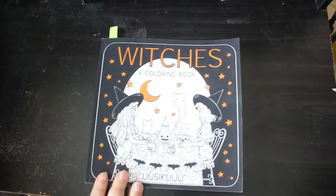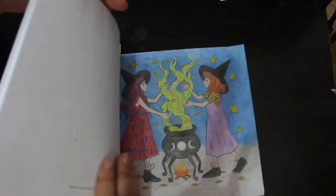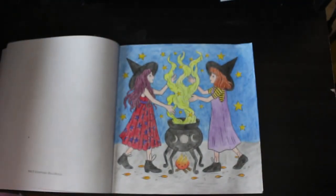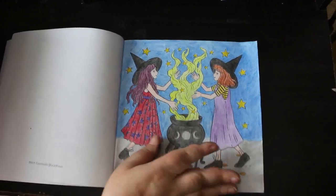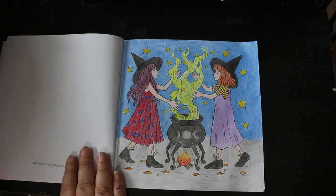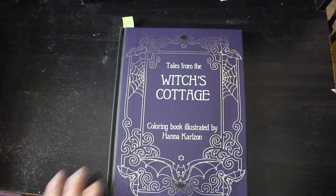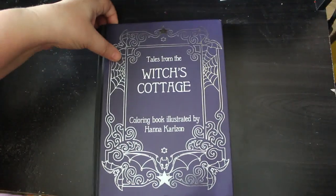I got one from Witches Coloring Book by Uzi Koo - I don't know how you pronounce that. I like it, it's really sweet. This was done with pencils - I can't remember which ones now, I need to start writing them down. I did one in Tales from the Witches' Cottage by Hannah Carlson - I love this book. I've pre-ordered the children's one as well, which is out next year, released in the UK the same time as City Among Stars which I've also pre-ordered.